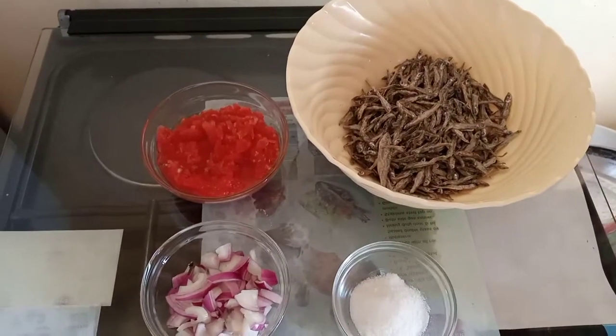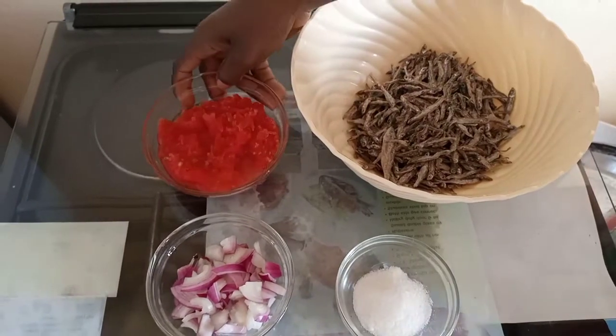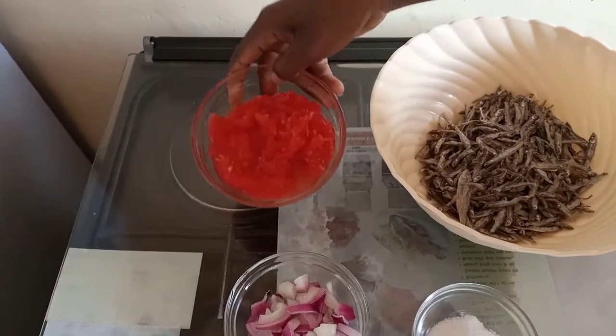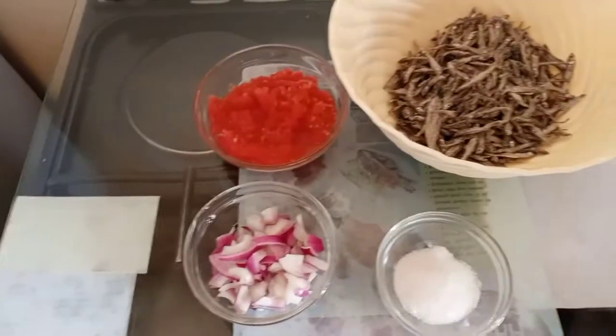Today there are no spices — we're just going to use onions and tomatoes. These are two tomatoes and one finely chopped onion, and salt to taste.